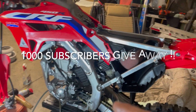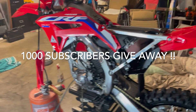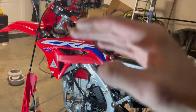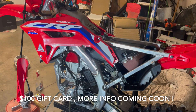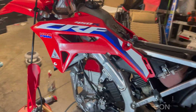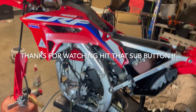Once we hit 1,000 subscribers, there will be a giveaway. I'm not sure what it is yet — it'll probably be a gift card or something. There'll be a giveaway. Once we hit 1,000 subscribers, I'm going to choose someone at random on the subscriber list and send you either a gift card for $100, or something I'm going to figure out in the next couple weeks. We're going to have a lot of giveaways and all kinds of stuff on this channel, so be ready for it.